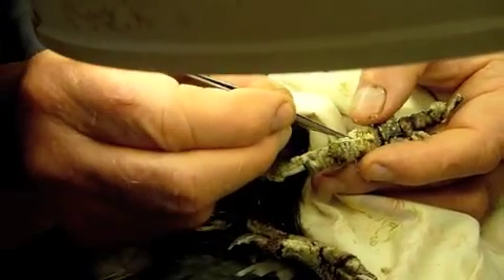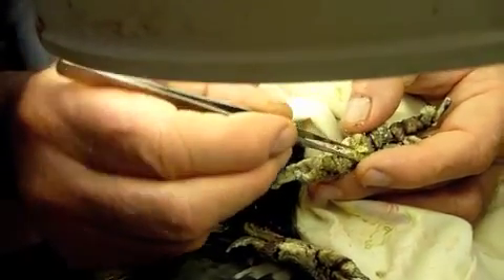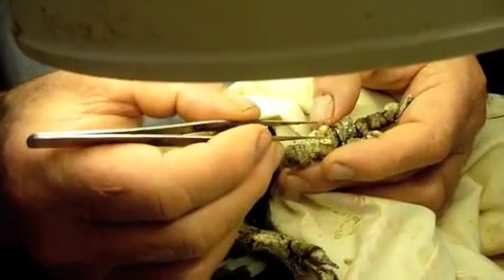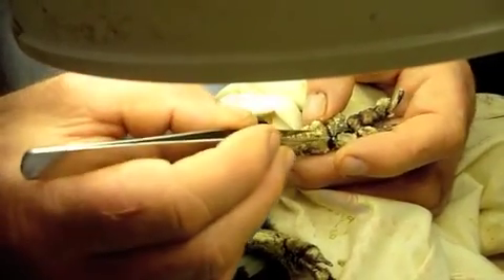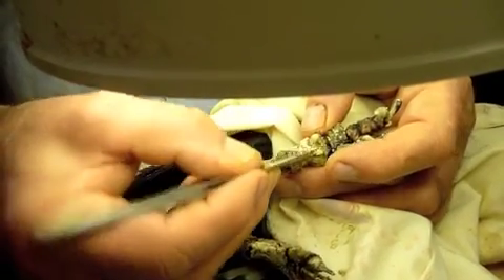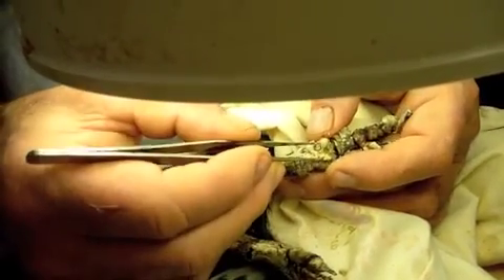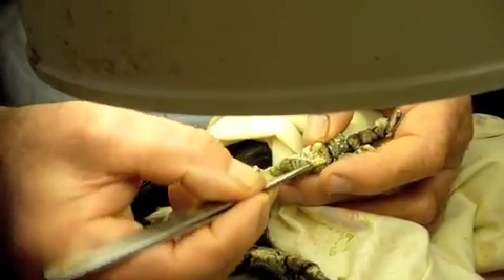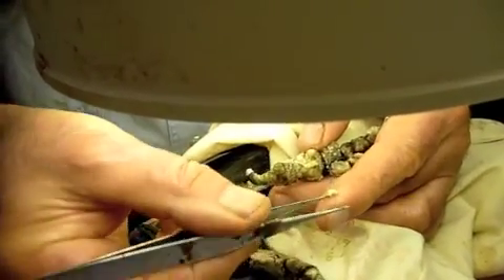We'll also give his feet maybe a half-hour soak in very diluted Dettol — about one part Dettol in 20 parts of water, or even more diluted. The longer we soak them, the less Dettol as far as I'm concerned. I'd like a half to one hour soak. There's another piece off.